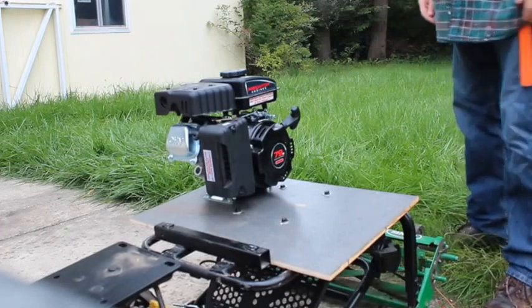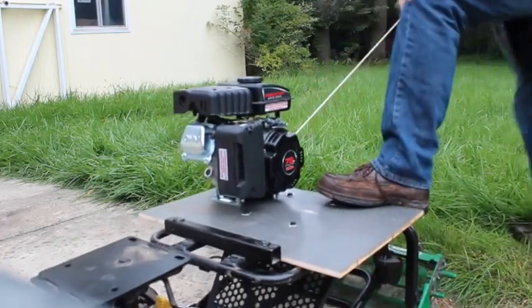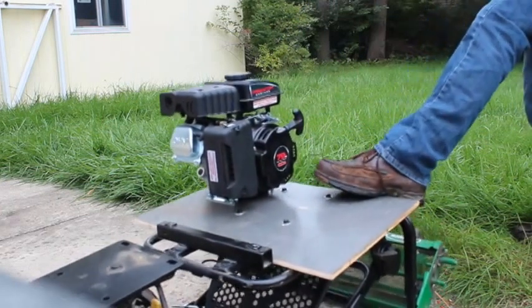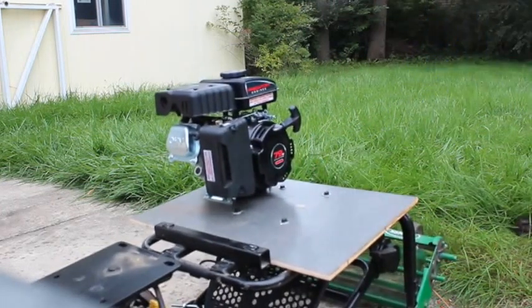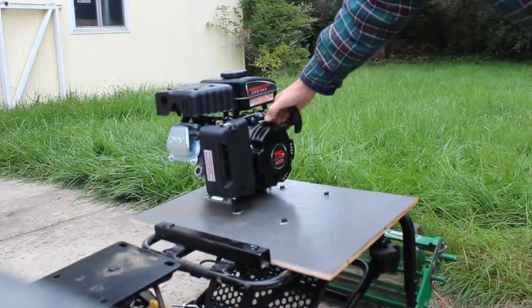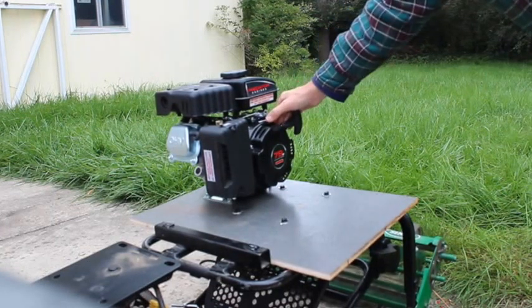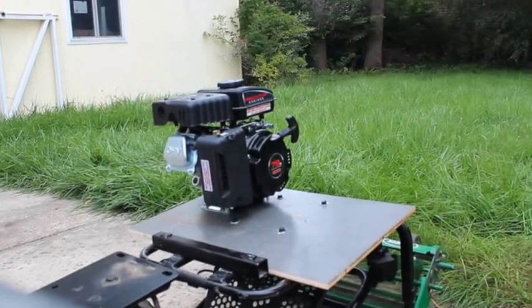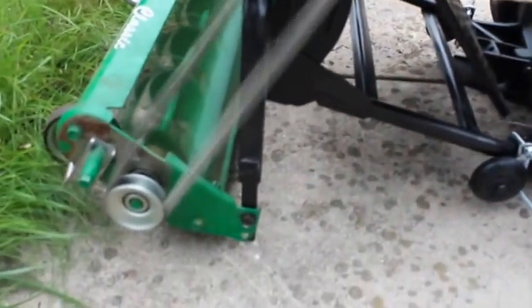I kind of want it to be floating in front, so it's not quite there yet, but I'll get it there. I don't know if you can hear me, but there's plenty of speed — that thing's flying! All right, I'll see how it works.